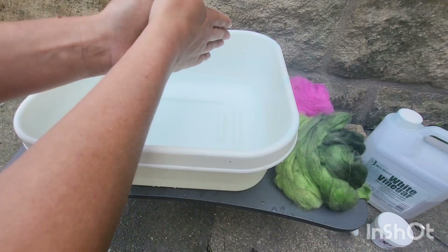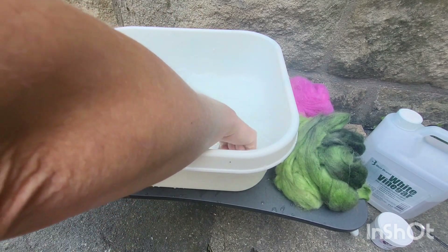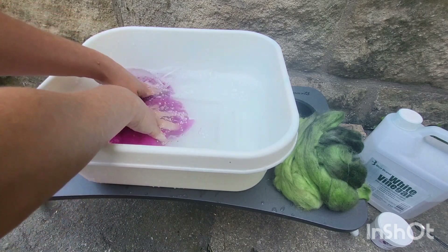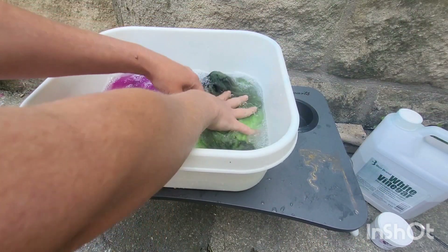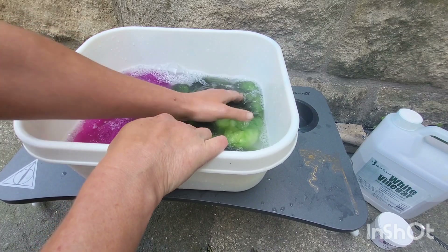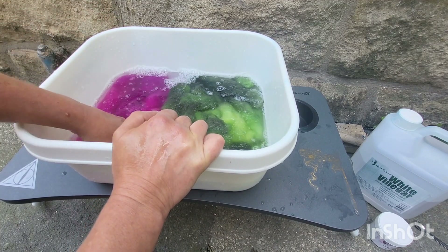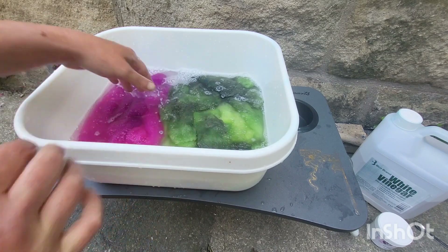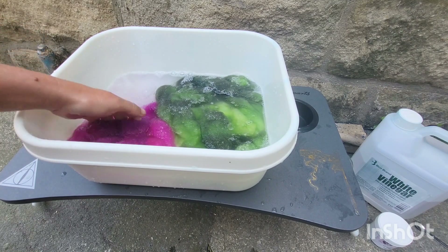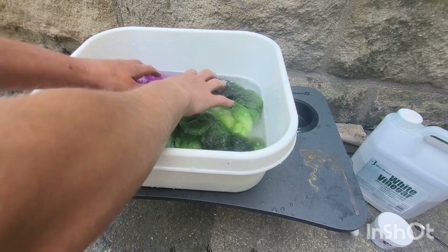I'm going to wash these together. I'm going to add a little bit of soap — I like to rub it in so we're not getting clumps of soap everywhere. In goes the pink, and because they're getting blended together I'm not too bothered if they do transfer. In goes the green. The green is perindale, the pink is cheviot. They do look good together. I don't see anything coming out — there's a little bit of pink but I don't mind, I'll finish off in the last rinse.